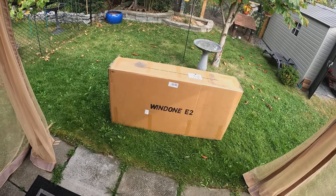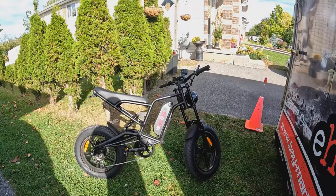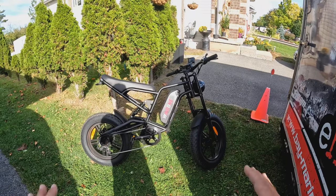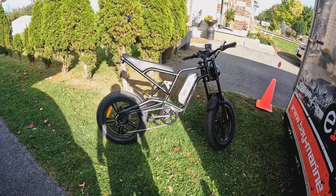500-watt, 48-volt, 13-amp-hour. Max load, 330 pounds. Pretty cool. Finally had a chance to go out. We did the unboxing, got her fully assembled. I've actually taken this on one or two test drives briefly with the wife. We went out the other day — pretty impressed with it.